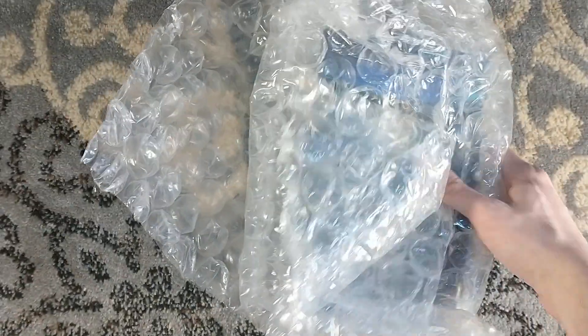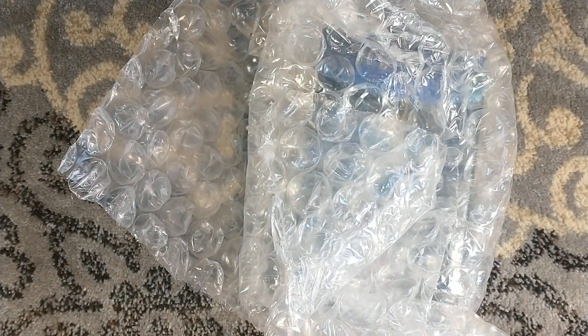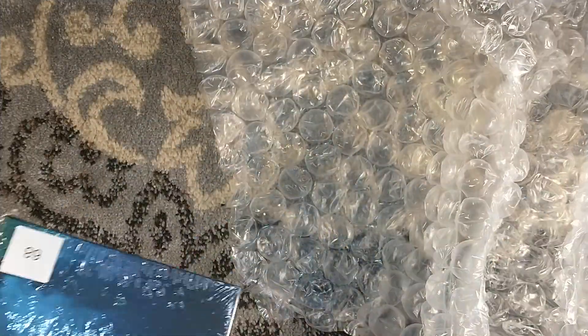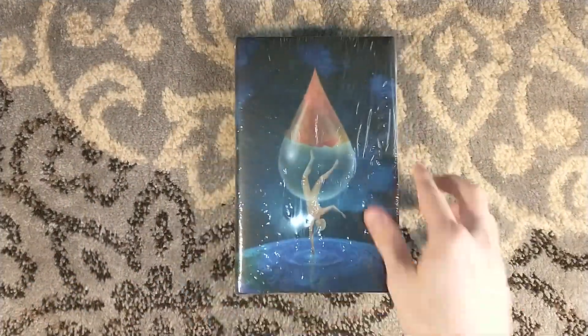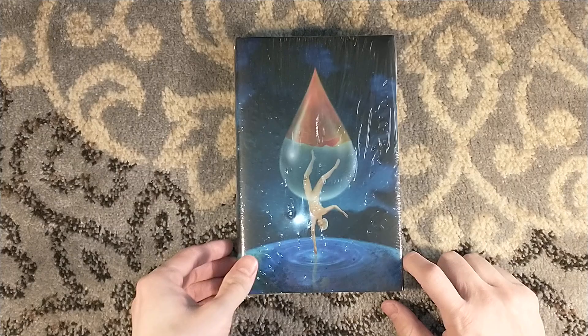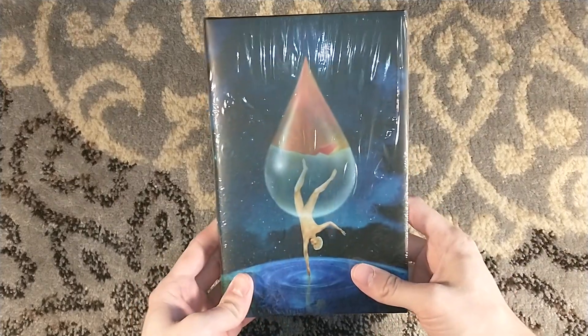Big books, big boxes, small books, lots of bubble wrap — that's what you get with your Centipede Press titles. Sometimes he reuses goodies from other titles, such as extra dust jackets, to fill space. It's always very cool and fun to receive extra little goodies.